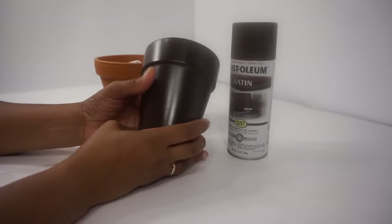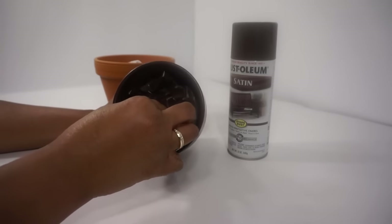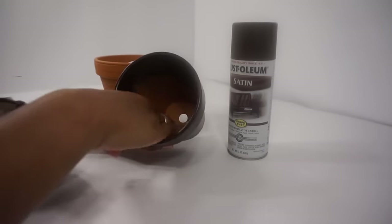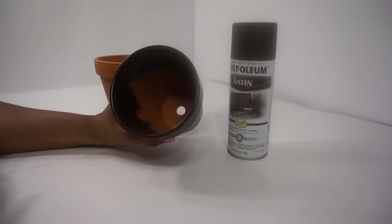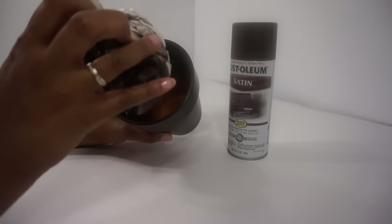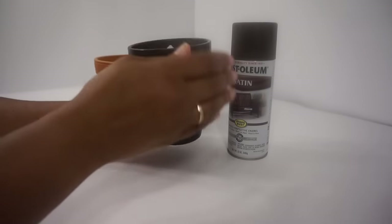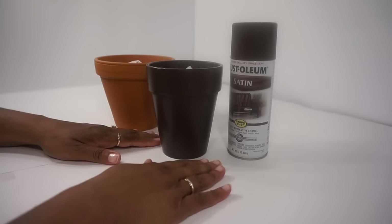I've sprayed it, as you can see, and I put the paper in it. That way, when I pull the paper out, I still have a paintless area in where I'm actually planting my flowers in my flower pot. So go ahead and spray paint away and then come on back and join me for the next step.